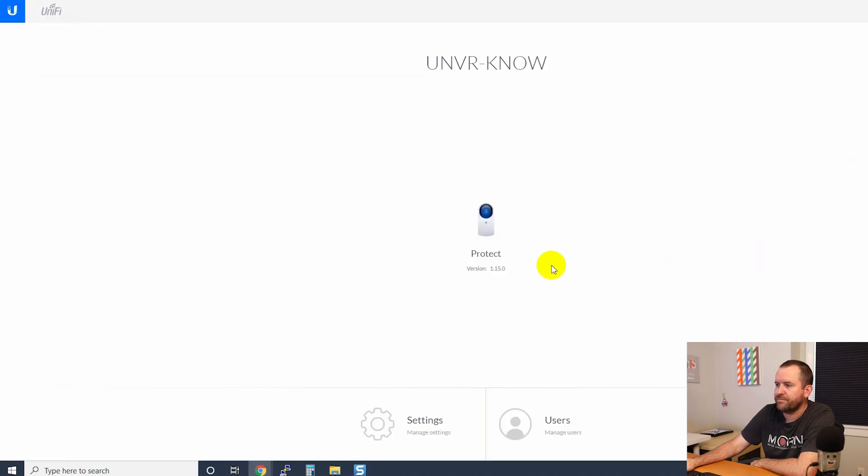Let's go back to the local portal. There's also a Users section — if you want people that are read-only users for some of your cameras, this is where you set them up. Back at the local portal, let's go ahead and log into Protect.